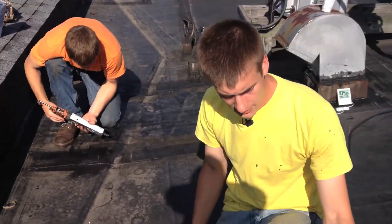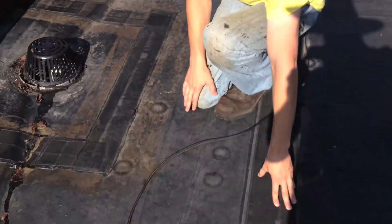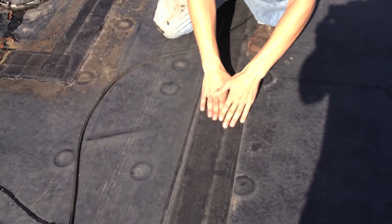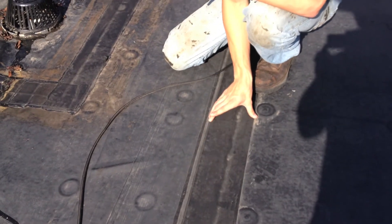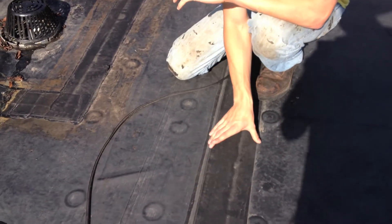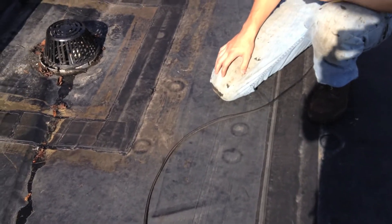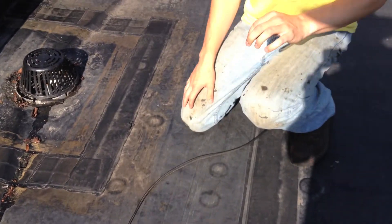The problem is the seams. When you put a seam down, the two pieces of EPDM membrane come together and leave a little gap in between. Yes, they put down extra material over it, but it doesn't always seal properly if they don't adhere it correctly or if the adhesive didn't sit properly.